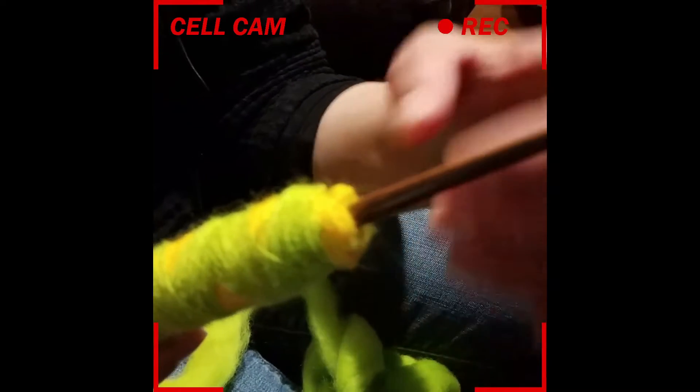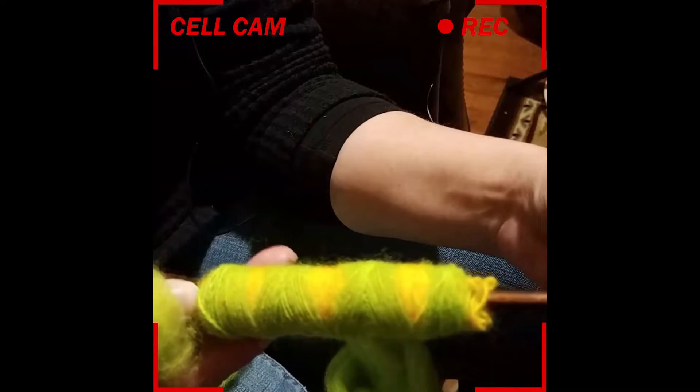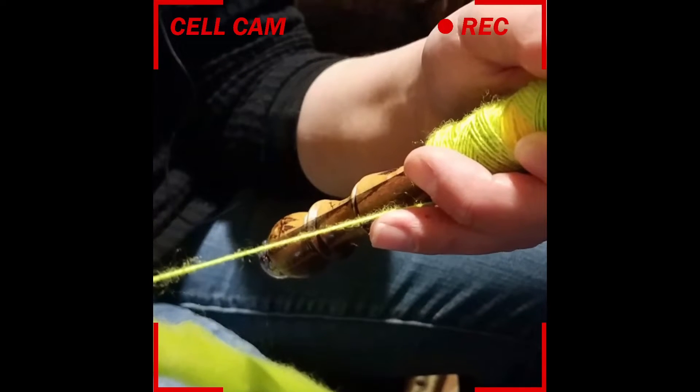I wrap pretty tightly no matter what shape I'm working on. I know there were some people having trouble wrapping just a cop in general — when I wrap, I am pulling this tight. I've managed to pull it tight enough that sometimes my over-twist travels up the fiber and fixes itself. I've also managed to snap my yarn. So when I tell somebody to try wrapping more tautly, I really mean tautly.